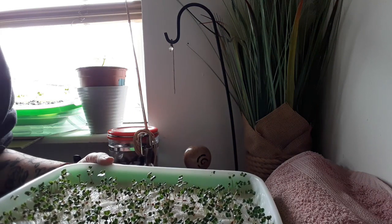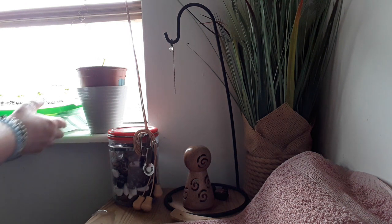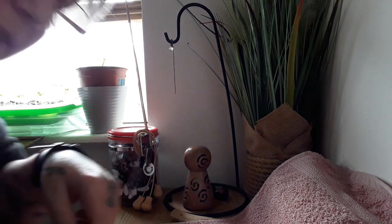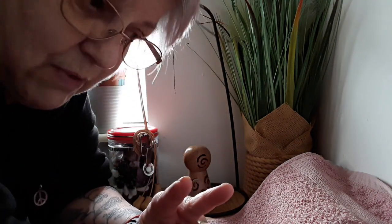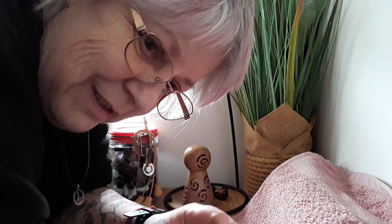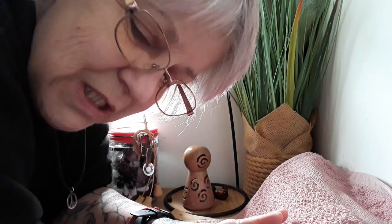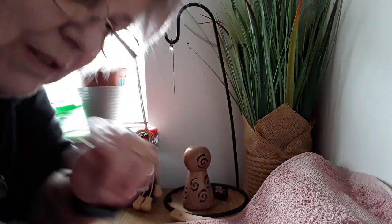Now I'll get the one I planted in dirt. What I did was take three broccoli sprouts and three coriander sprouts and stuck them in compost — I just wanted to see what would happen. So here are those ones.